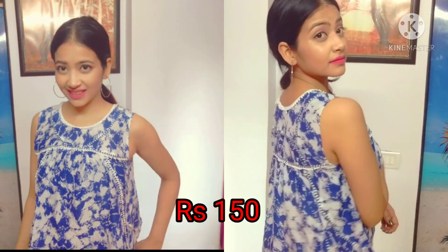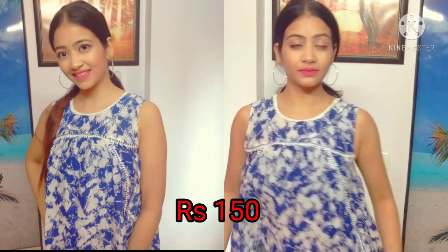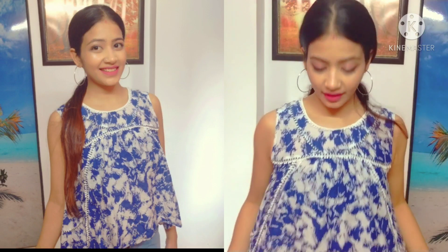I have this blue color printed top, and it is very good. It gives you a lightweight feel because it is very comfortable and the fabric is very soft.